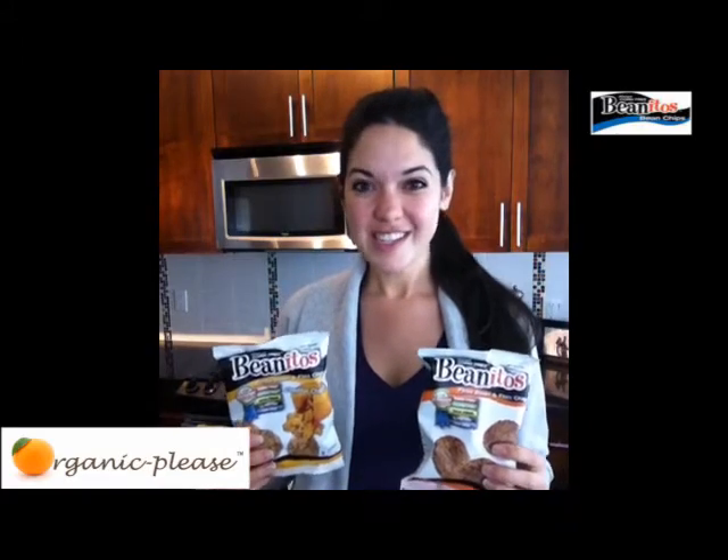So crunchy and really, really satisfying. You know when you crave chips, you want it to be flavorful and crunchy and delicious, and these definitely are. These two here are 187 calories.